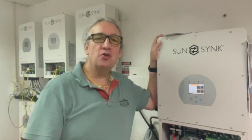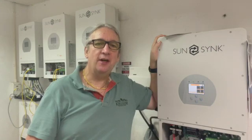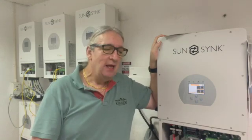Good morning, hi, it's Keith — different location, not in the training room this morning. I'm not sure if any of you guys had a chance to look at our three-phase inverter. Stock is slowly coming into South Africa — great piece of kit. If you've got three-phase supply, many houses I've been to have got three-phase supply.